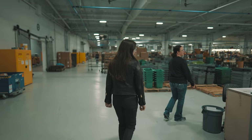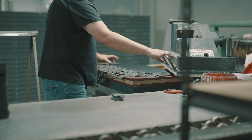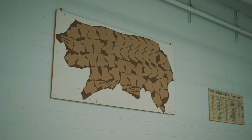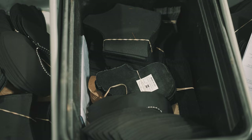Now we step into our cutting area. This is our cutting line. These individuals are very well resourced on where and how to cut a hide. We have an example up there of a full hide showing where portions of the shoes are cut out of that hide to get the best amount used out of that one hide.